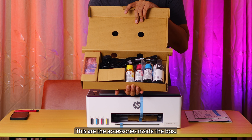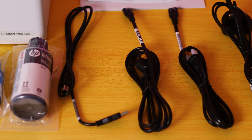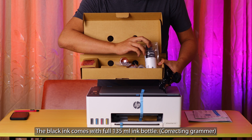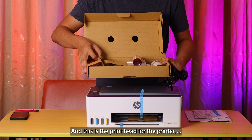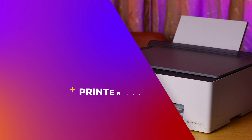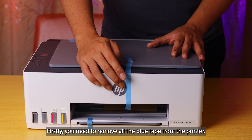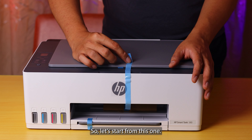These are the accessories inside the box. You can find all the wires, the cables, and one set of initial ink refill bottles. The black comes with the full bottle at 135 ml; only the color comes with smaller bottles at 50 ml. And this is the print head for the printer — the black and also the color print head. Firstly we need to remove all the blue tape from the printer.